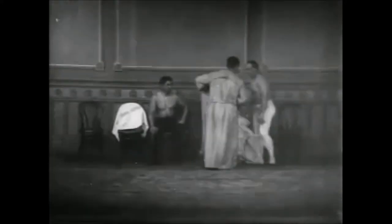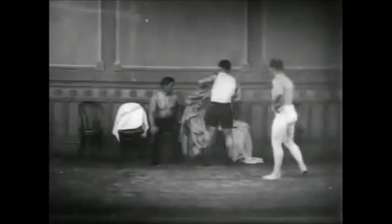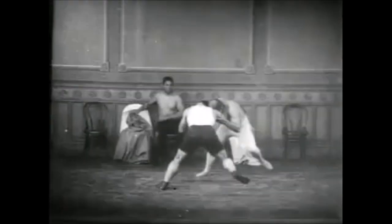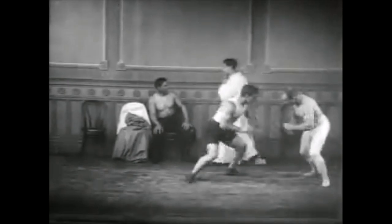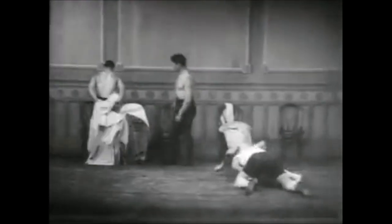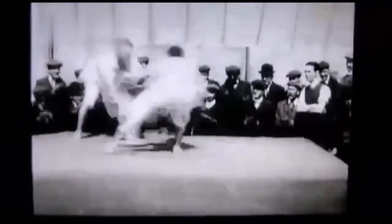Hi, this is Shelly. Today we're going back to the book, The Science of Wrestling and the Art of Jiu-Jitsu. It's from 1923. I've discussed it before, I believe last year. So today what we're going to be looking at is not only takedowns and submissions, but also transitions.